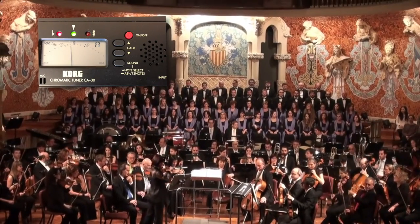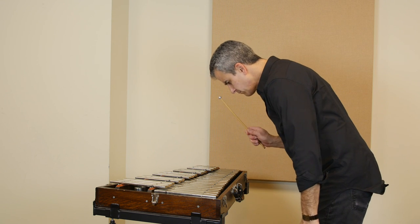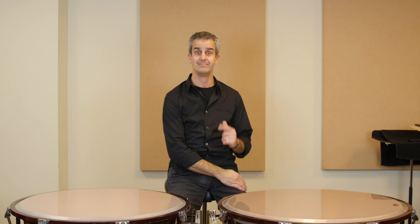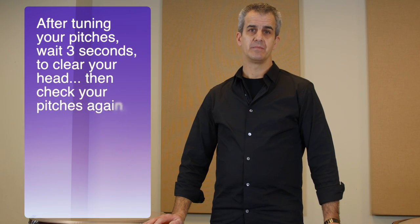You could also use a tuner, but only to check your accuracy once you've tuned your note. I would recommend not doing the following: using a mallet instrument to find your pitch, using a pitch pipe, or guessing. In all seriousness, it's important to be very accurate when tuning. It's the one thing that everyone, no matter who is listening, will be able to tell if you are right or wrong. So developing a good sense of relative pitch is important.